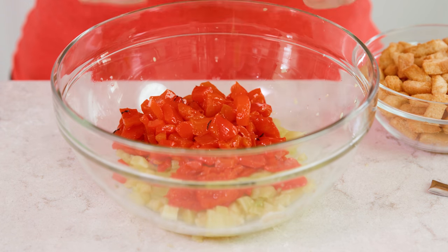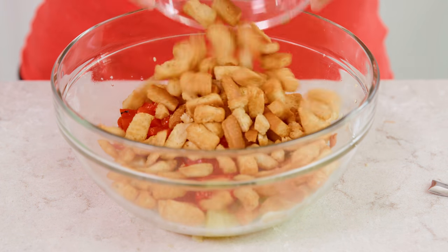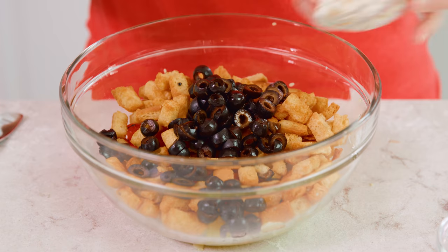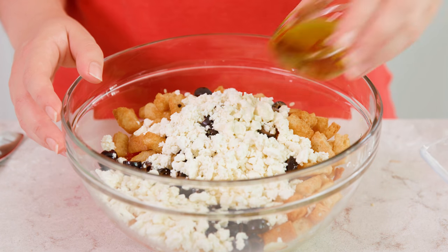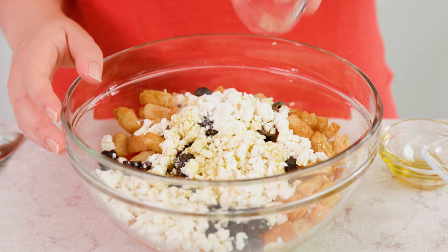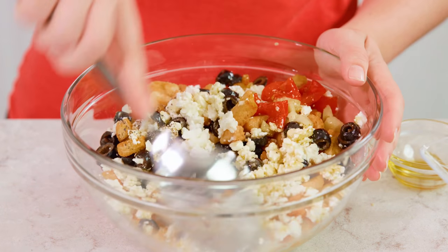Set the little boats aside and work on the stuffing. Add 1 cup of diced roasted red bell peppers in with your zucchini flesh, and 2 cups of croutons — I'm using garlic croutons for a little garlic flavor. Then you'll need 1¼ cup of sliced black olives and 1½ cup of crumbled feta cheese. Then we'll add in the juice from 1 lemon, or about ¼ cup — drizzle that in there. Then 2 tablespoons of extra virgin olive oil, 1½ teaspoon of salt, and 1½ teaspoon of black pepper. Stir this all together, and that's it for our filling.